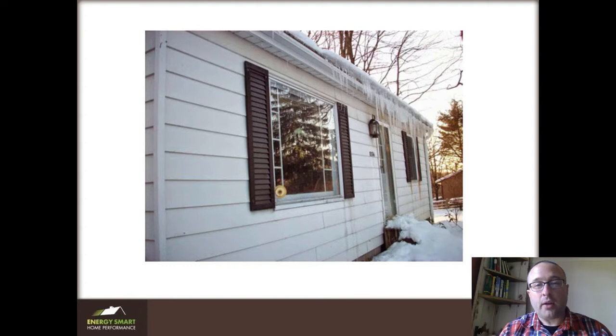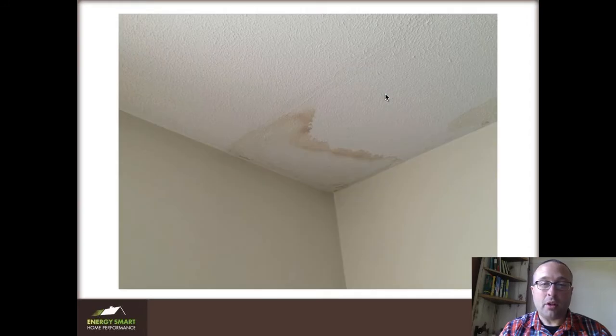This client had a really bad icicle and ice damming problem, which you can see right here, and that leaked a lot of water into the house. This can cause all kinds of problems — I've seen termite problems come from this, mold, the ceiling can fall in, and obviously water damage in general can lead to insurance claims. This is a really frustrating thing in my part of the country.